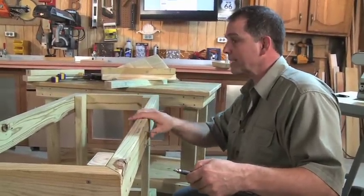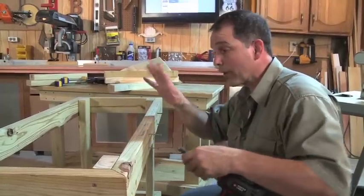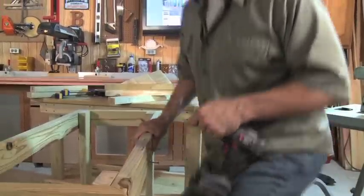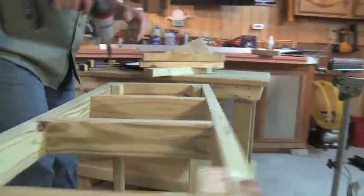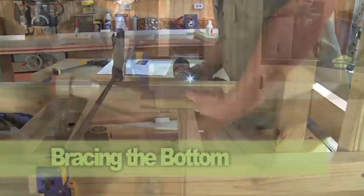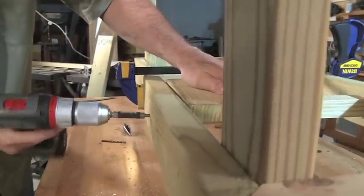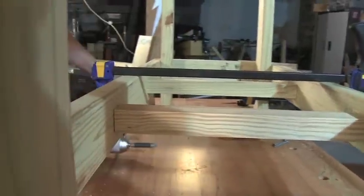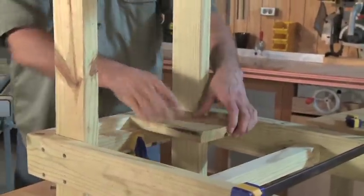I like to get all the screws started for the braces. That way, when I'm holding the braces in place and trying to clamp them, I'm not fumbling around for the screws. Moving on to the bottom, use a scrap of the 5 quarter inch deck material to space the supports. The deck board should be flush along the top of the stretcher. Be sure to drill pilot holes and install one screw on each end of the center supports. Add a support to each end of the bottom, cut them to fit between the legs and screw into place.